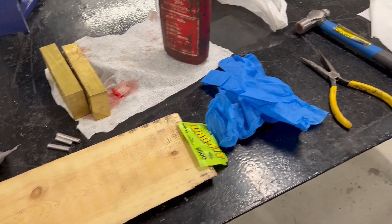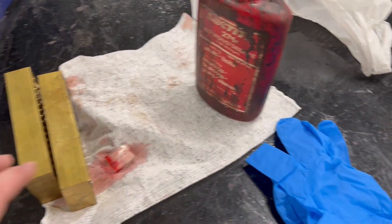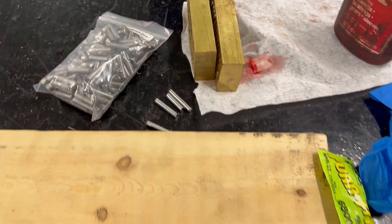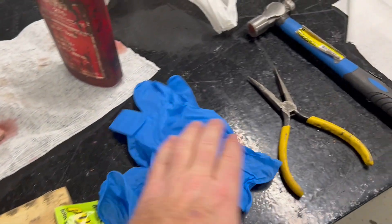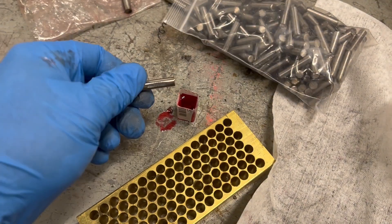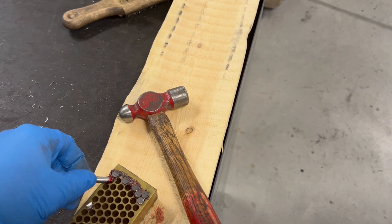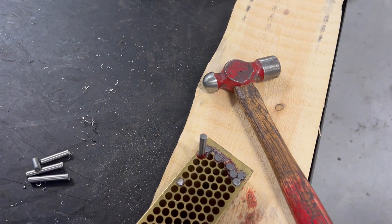Here's the assembly setup — we need the Loctite, a little container for it, our work pieces, a bag of extra inserts, a wood piece to hammer on, ear plugs, gloves, needle nose pliers to hold the parts, and a hammer. We put a little bit of red Loctite on, slide the pin down, into the hole it goes, and hammer it in place.